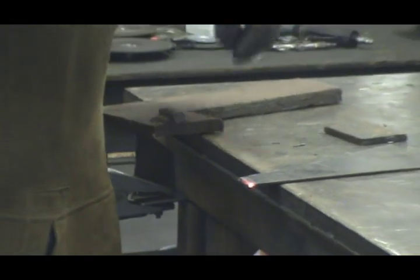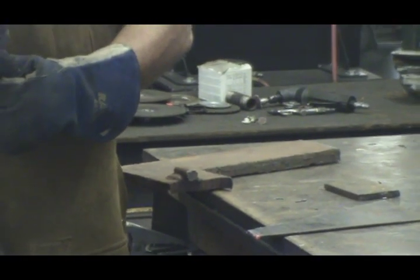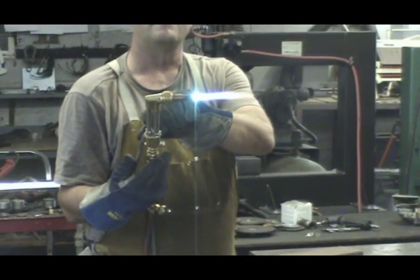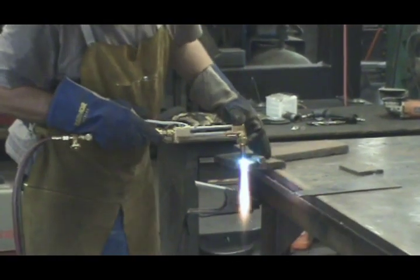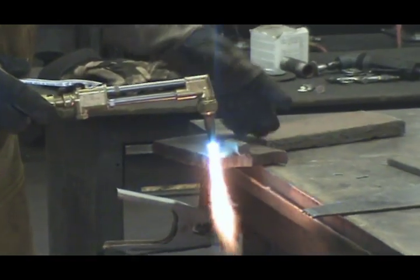When it comes to thicker metals, you're going to want to turn the flame up a little. Get a little more heat.